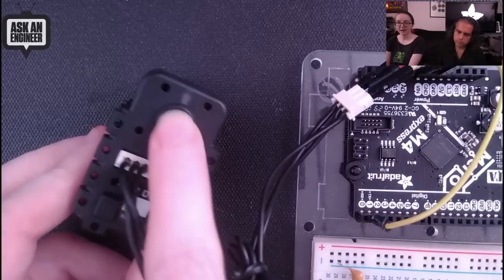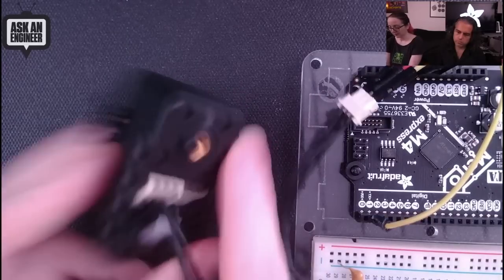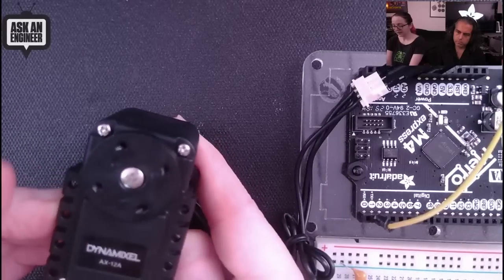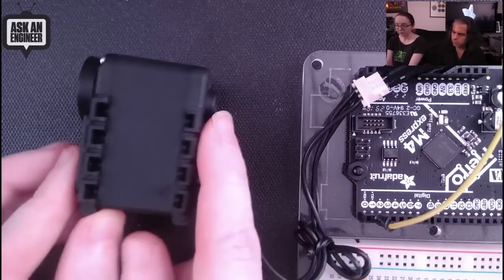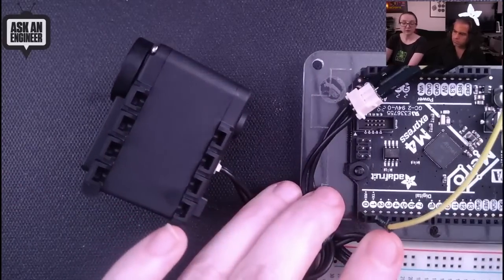It's also got a nice little LED on the back. So yeah, this is a Dynamixel AX-12A — very affordable for the capability, smart servo motor.